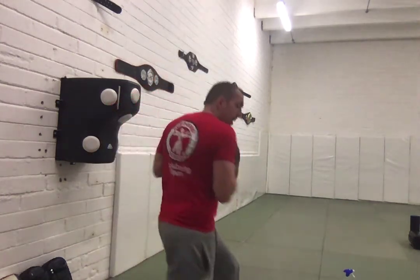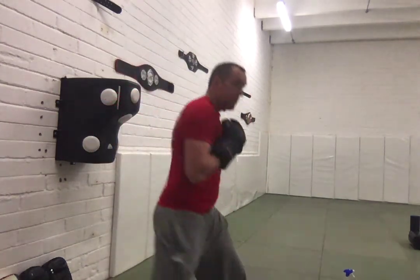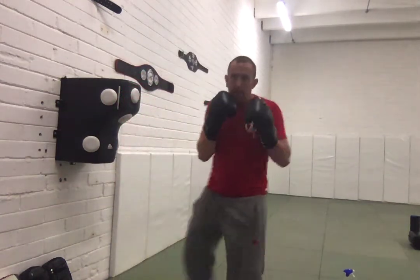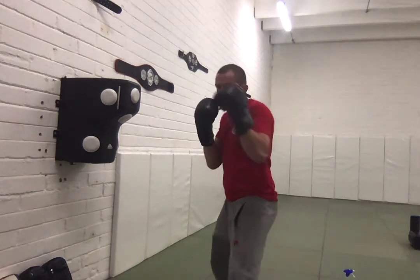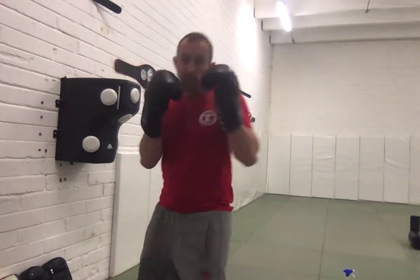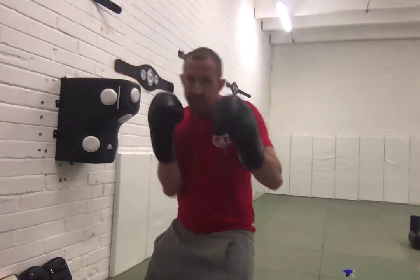Even do that without the punch a couple of times to really drill that technique into you. From there, a turn, bang — fire the cross, back to the stance. Again, step, cross, back to the stance. That's our basic cross. Once you feel comfortable throwing that nice and slow and with good technique, that's when you're going to start thinking about adding the jab as well to make it the two.